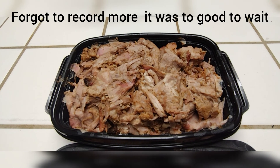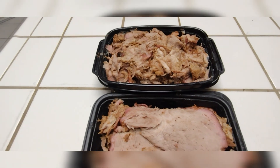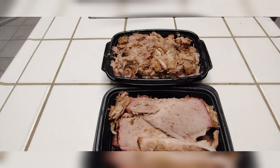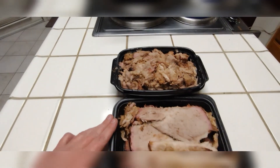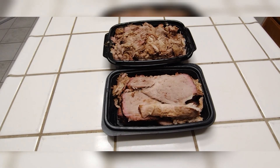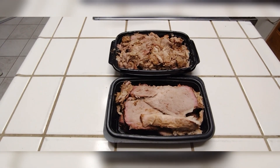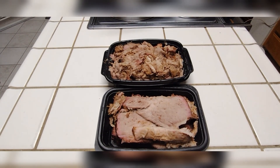Well, I have to say it turned out wonderful. There was a nice layer of smoke imparted into the meat. It wasn't too salty, it was tender and juicy, and there was no issue with it being cooked on the rotisserie. I got some great shredded pork right here — I also tried slicing the lighter side and was able to do so. I must say it's a must-try. If you've never done a pork shoulder or pork butt on the rotisserie, you've got to give it a shot — you won't be disappointed. Until next time, happy cooking!